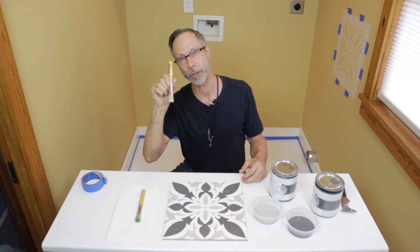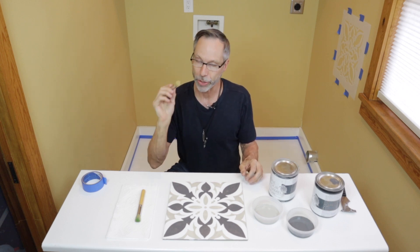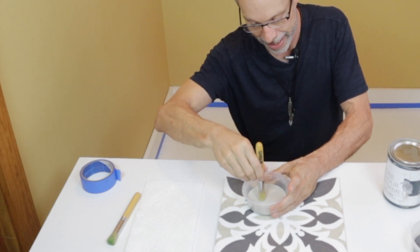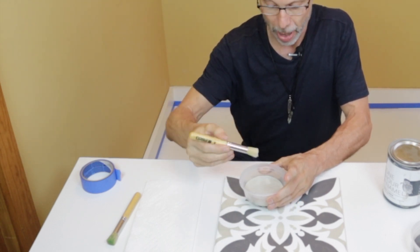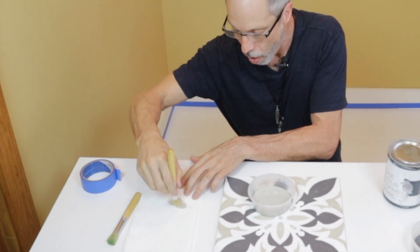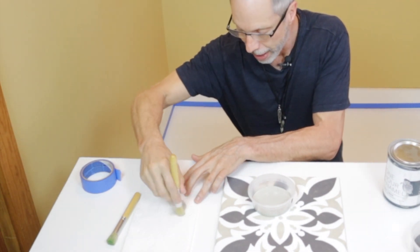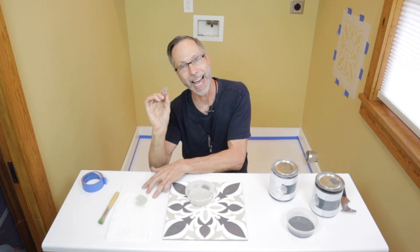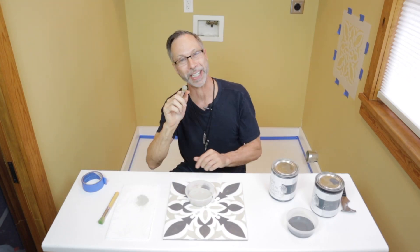I'm using a three-quarter-inch stencil brush. When you use a stencil brush, remember you don't want to dip it all the way in — just get the tip of the brush into the paint. Then take off some of the paint; it's called paleting the brush. Don't have too much paint on it, and that's how you load the brush. Now it's ready to go.